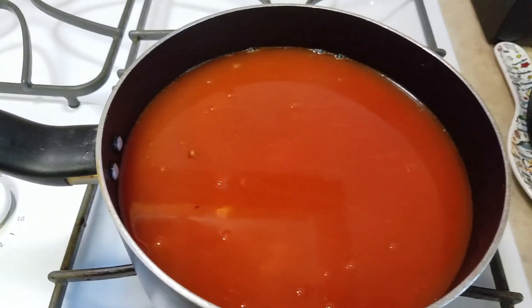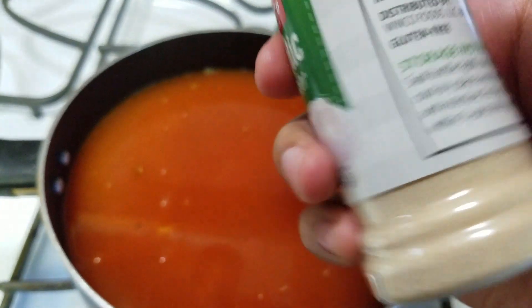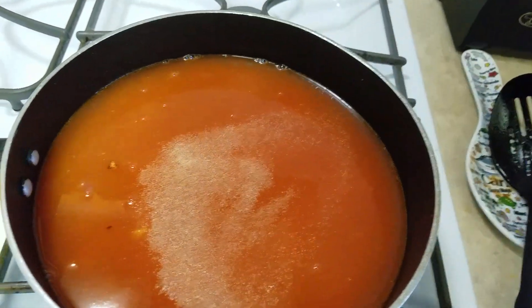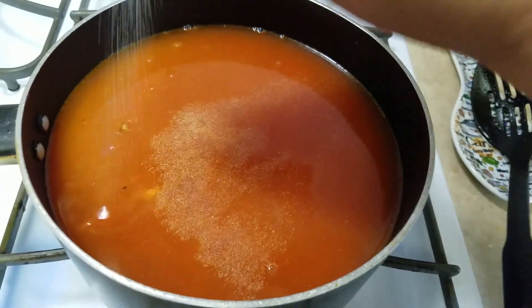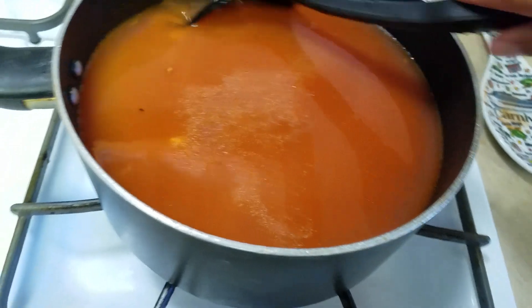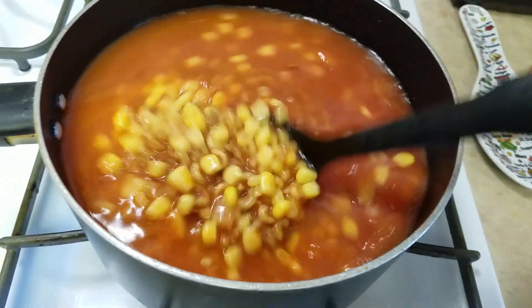Then I add garlic powder — put as much as you like — and salt as well, as much as your family likes. If you don't want to add any of that, you don't have to.